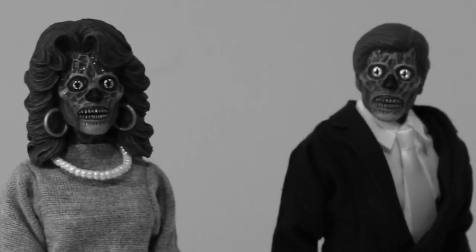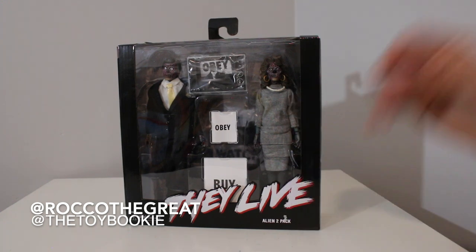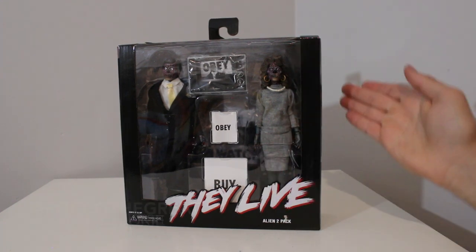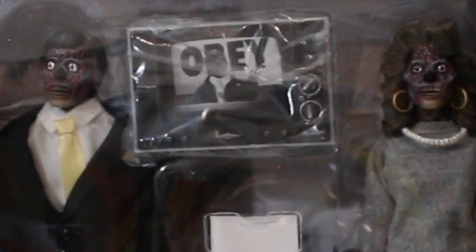Buy. Consume. Marry. Reproduce. Yo everybody, this is Rob with Grape, aka the Toy Bookie, coming to you with another toy review, and another 8-inch Retroline Cloth Nekatoys toy review.